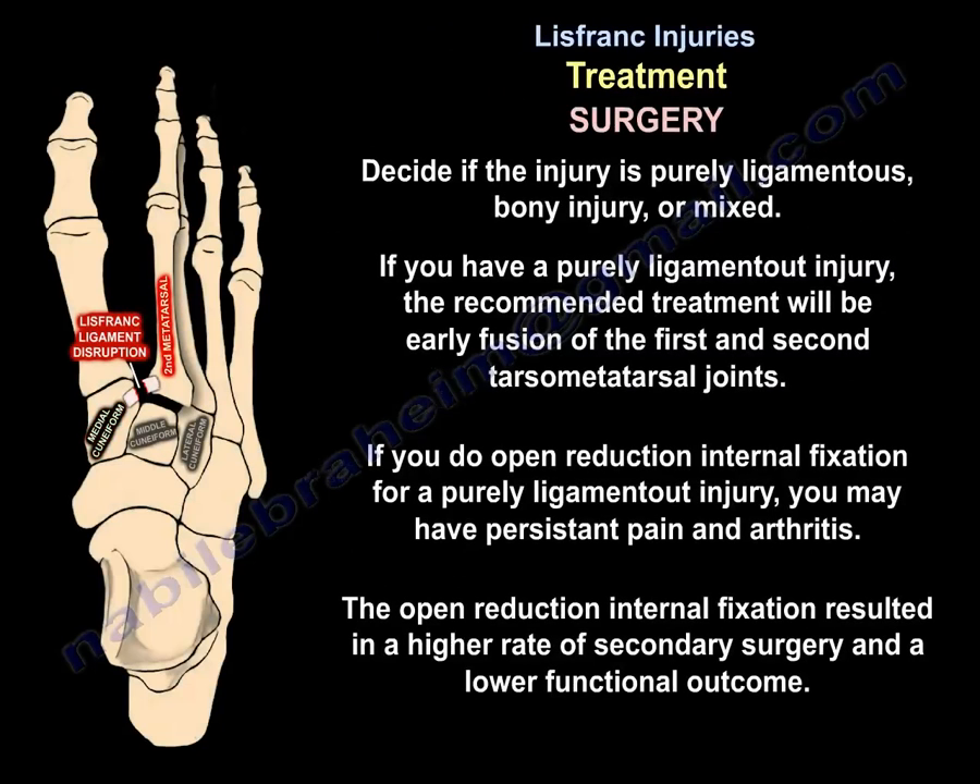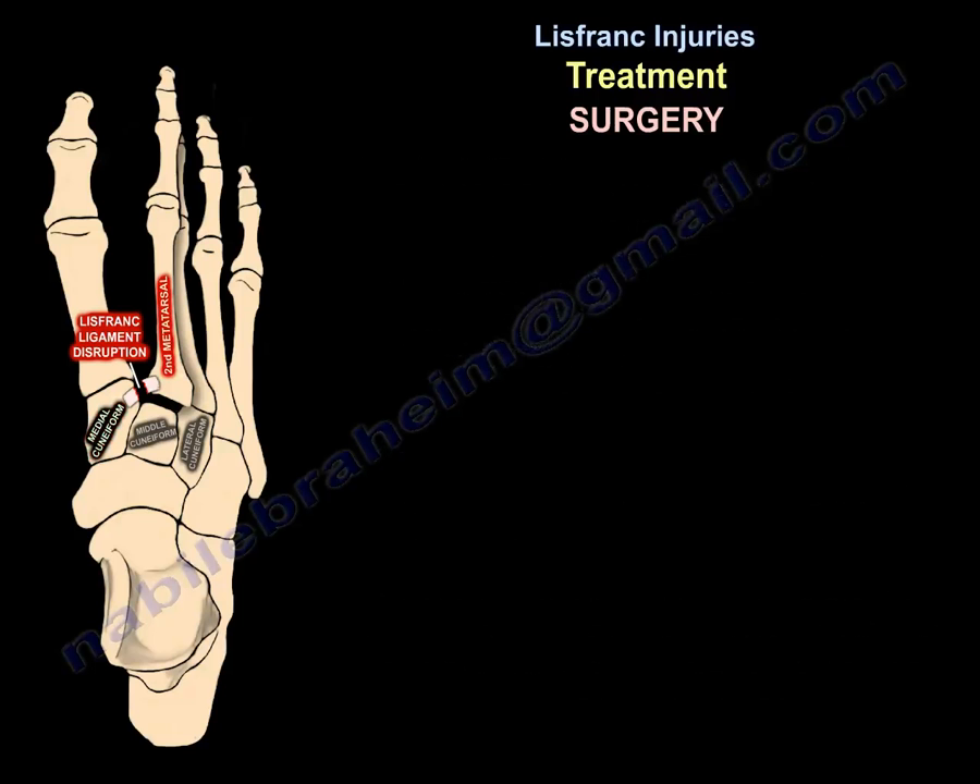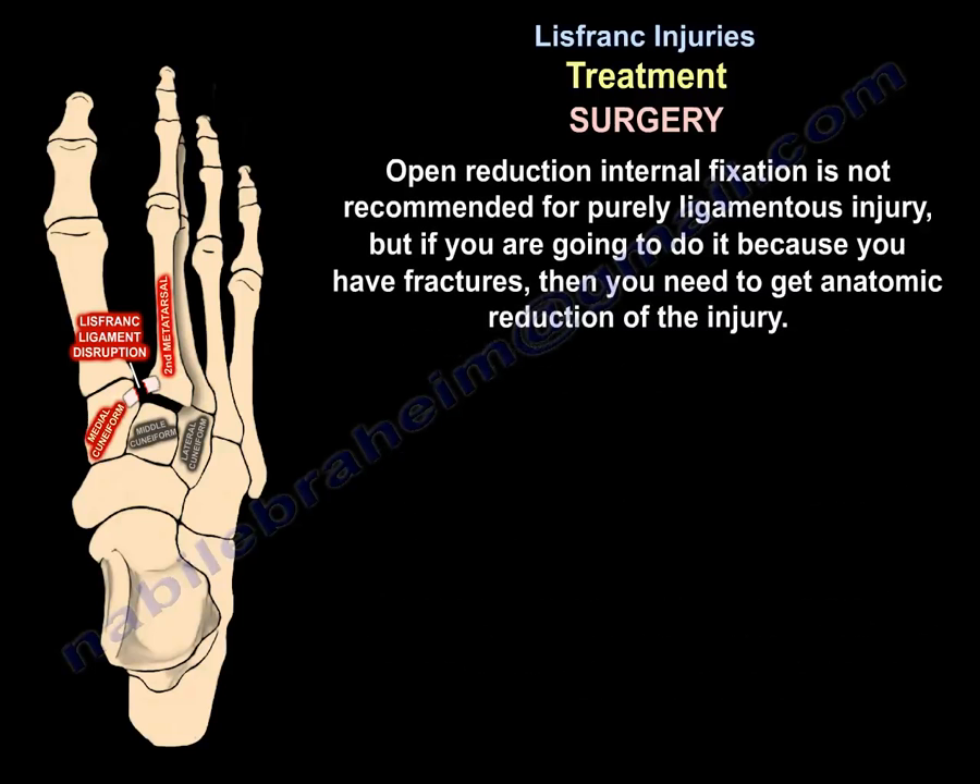It is important to determine whether the injury is purely ligamentous, bony, or mixed. For a purely ligamentous injury, the recommended treatment is early fusion of the first and second tarsometatarsal joints. Open reduction and internal fixation for a purely ligamentous injury may result in persistent pain, arthritis, a higher rate of secondary surgery, and a lower functional outcome.